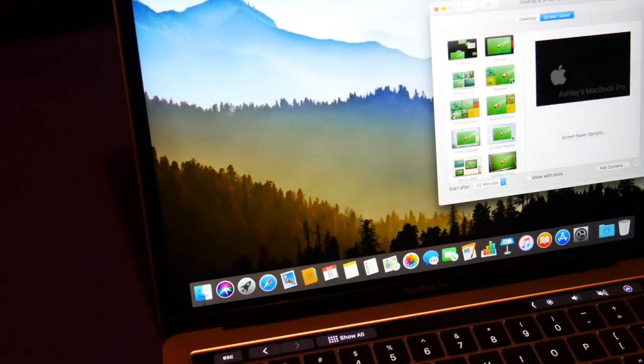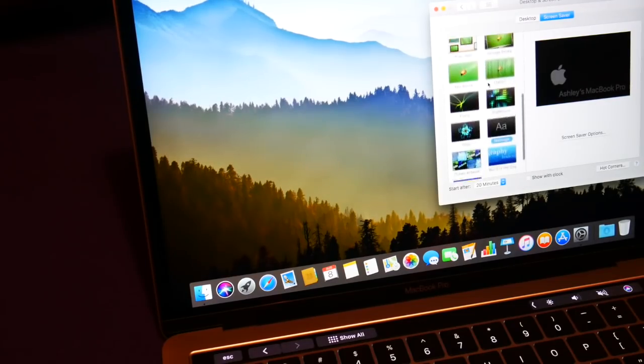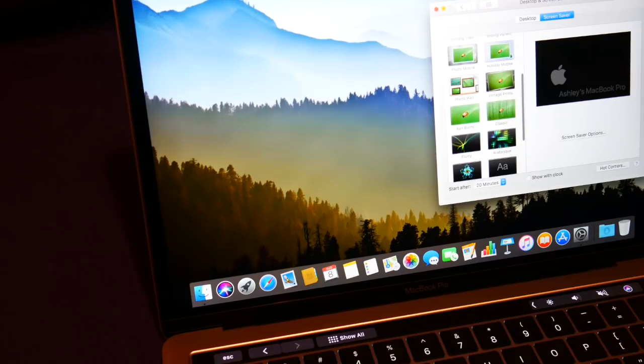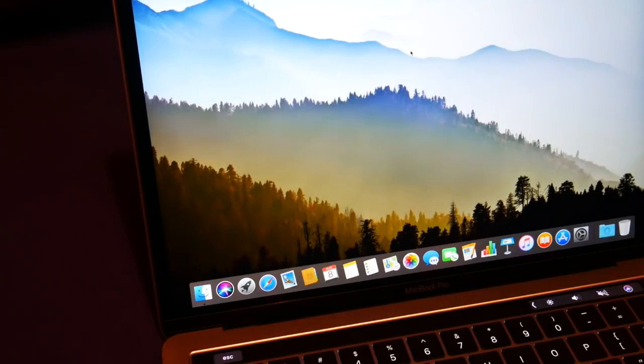Let's look at screensavers. For now we're going to leave it as that.